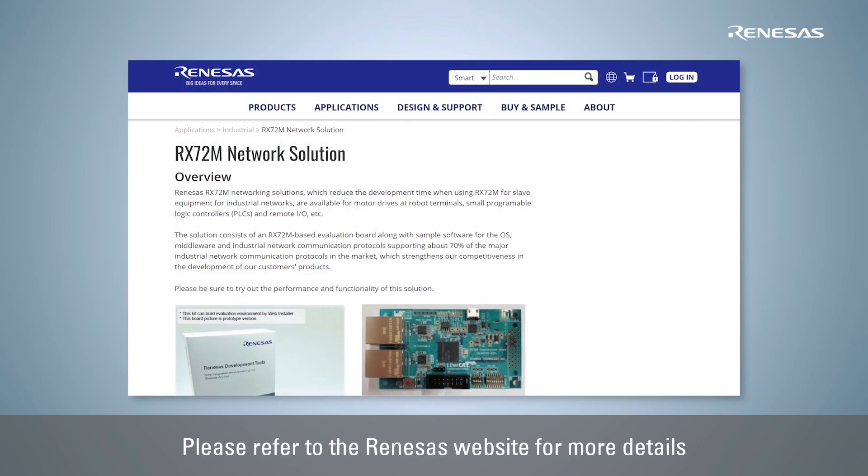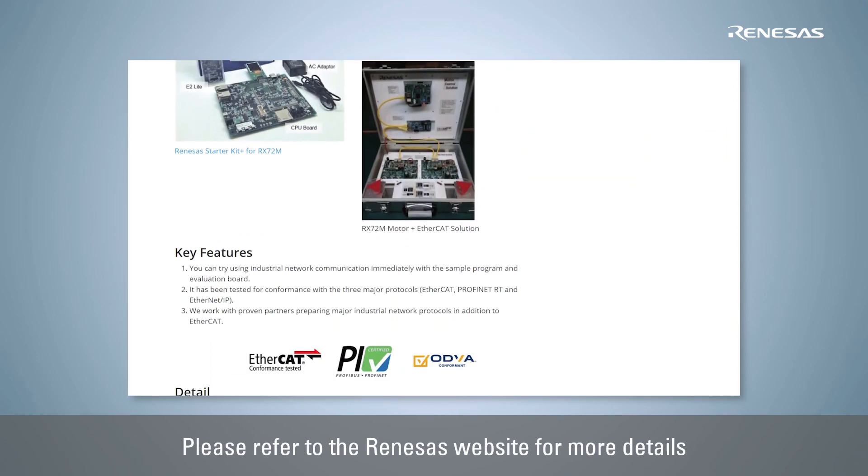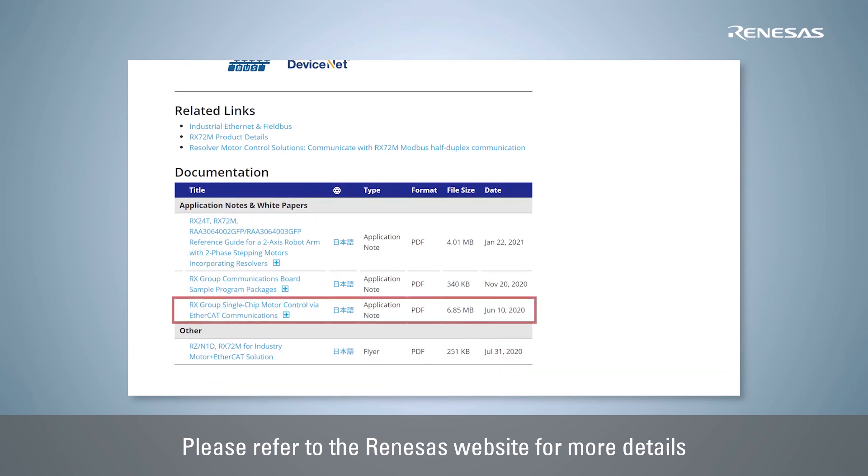For details, refer to the application note 'RX Group Single-Chip Motor Control via EtherCAT Communications' on the Renesas website.